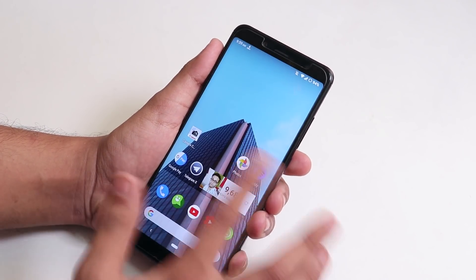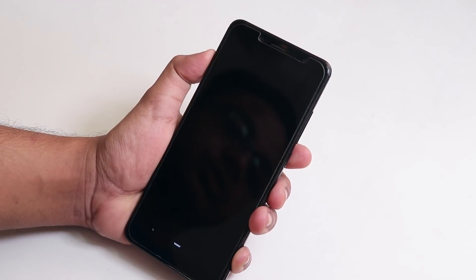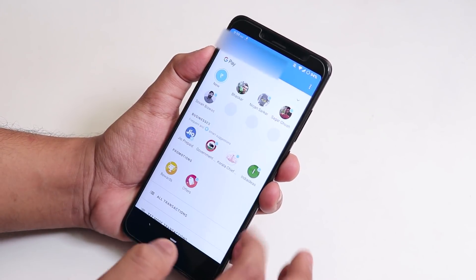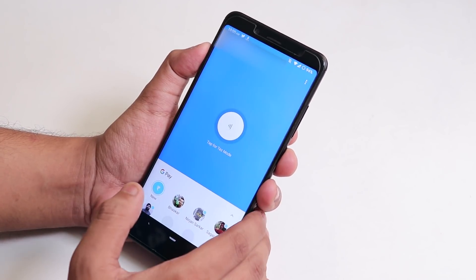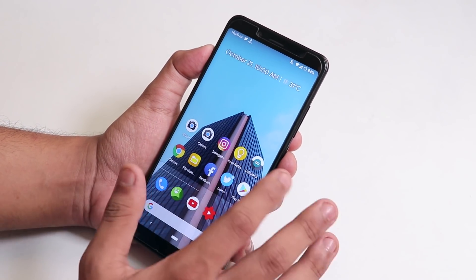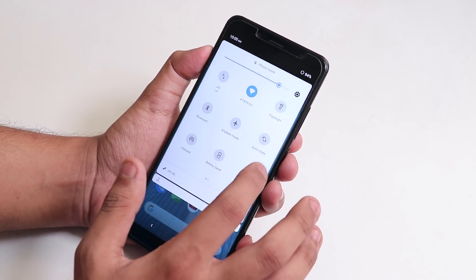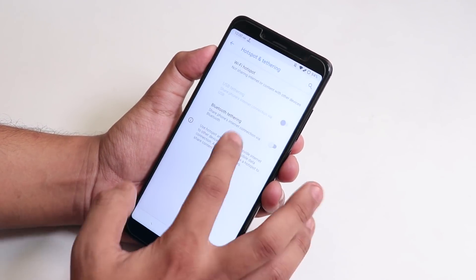Google Pay works right out of the box — you don't need to flash Magisk for this. Google Pay works super fine without flashing Magisk or using Magisk Hide, which is a great thing. The performance is super amazing. You can pull down the notification panel and access the quick settings panel, which includes a Night Light option and a hotspot option.